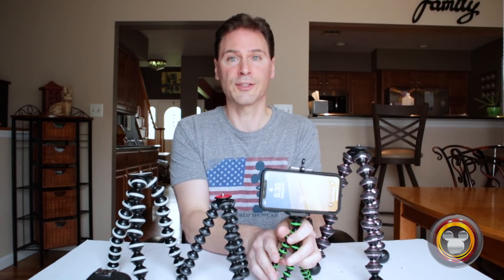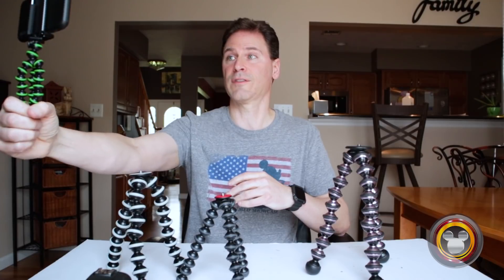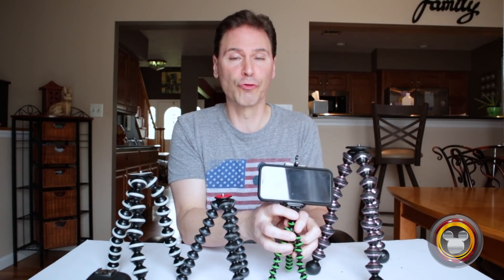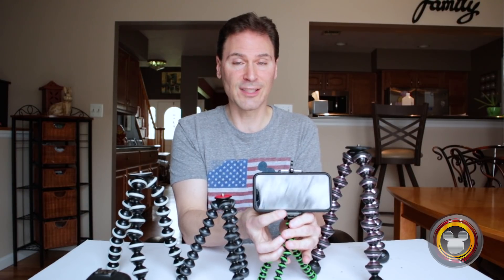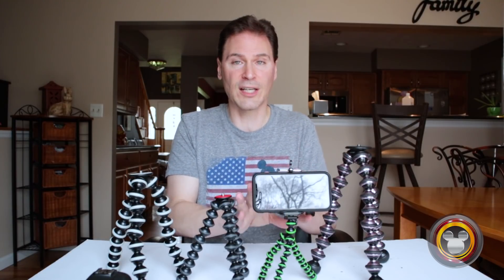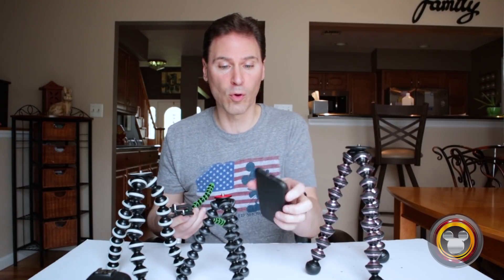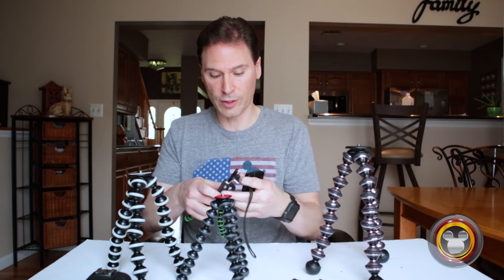It's great for video, great for pictures. You can hold it like this and use it as a selfie stick — if you're in a place where you can't use selfie sticks, you can use it for that. It's really great this size for a smartphone. It's not 100% stable — it wiggles around a little bit — but you set it up, leave it alone, and it works great. It holds the weight for something like this. Even for a small point-and-shoot digital camera, it works great too.